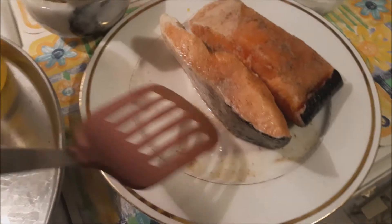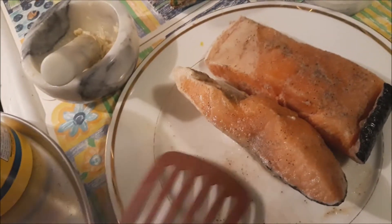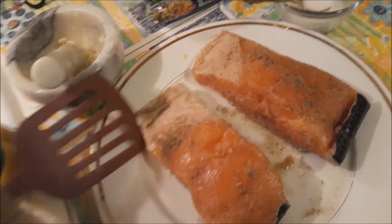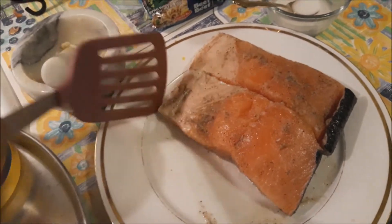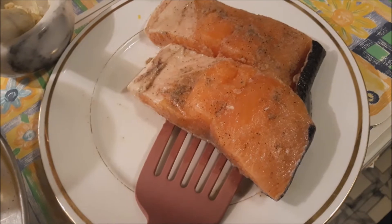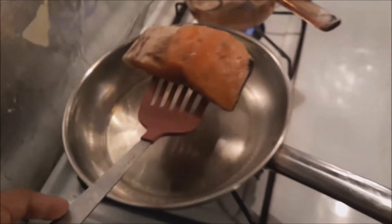I'm putting this in with the skin part — I don't mind the skin. In the Philippines we eat the whole fish except for the thorns, you don't mess with those. But some fish like the small ones, like dilis, we eat the bones too.